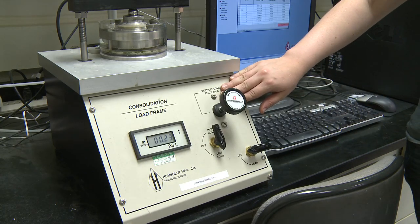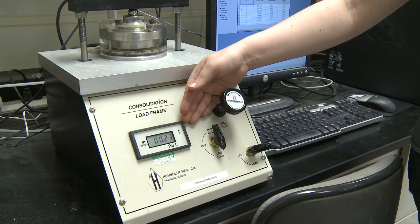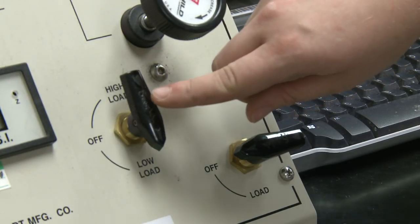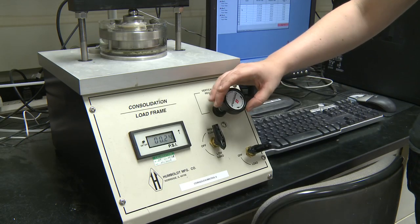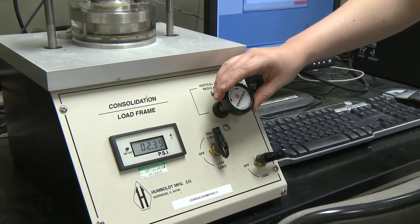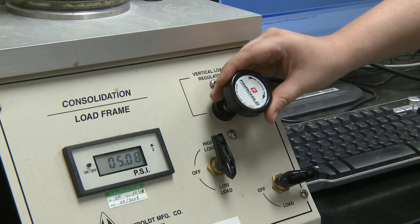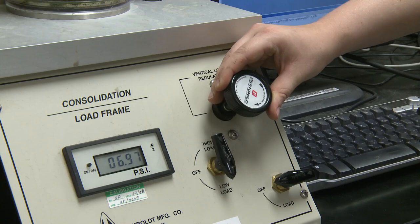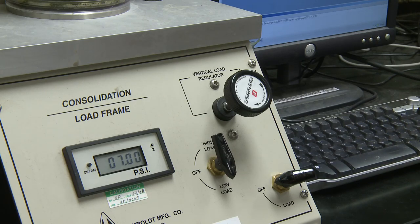Your instructor should have provided you with a predetermined loading sequence. You will now need to set your frame for the first load. For this demonstration our first load will be 7 psi. To begin, you want to ensure that this is pointing to low load and this dial is pointing to off. We will now use this knob and slowly direct it to 7 psi. This will be close enough; since it is pneumatic it will alter and vary very slightly.